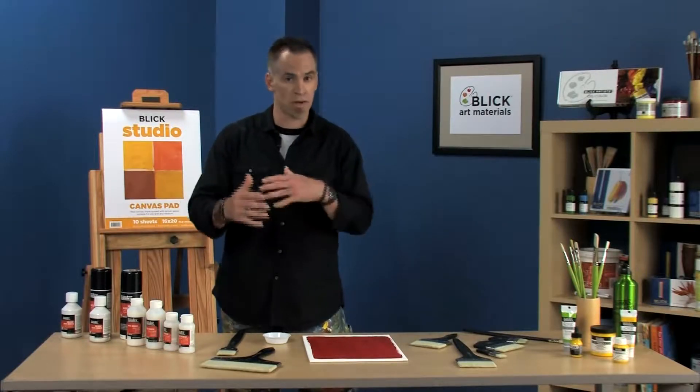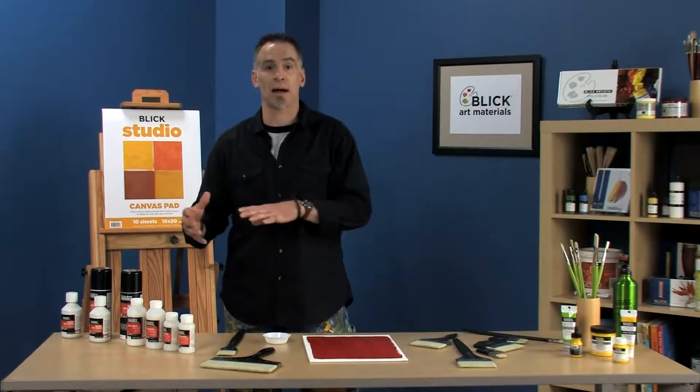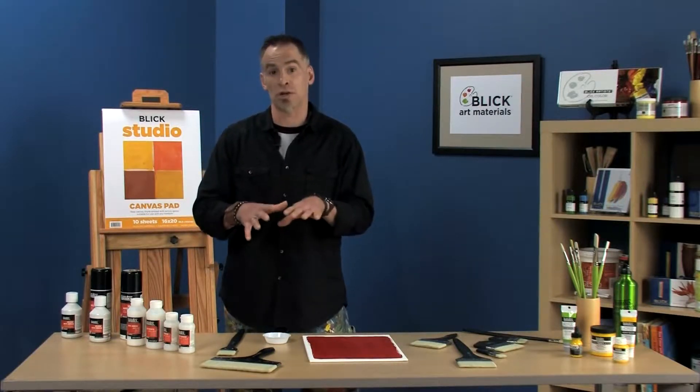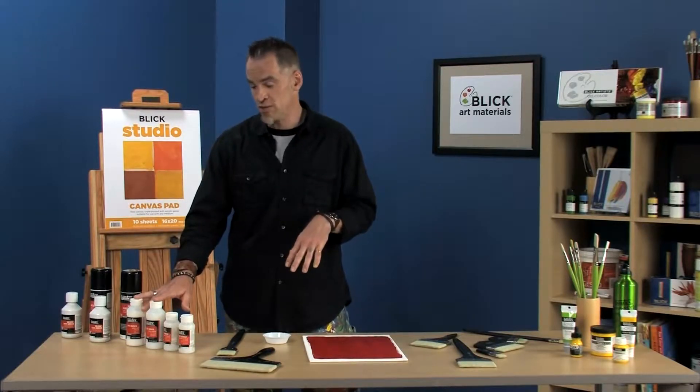The reason I say that is because, although acrylics dry quickly, especially in a thicker application, it's going to take time for the water to evaporate out. You don't want to trap moisture and get a cloudy look to your painting. So 72 hours to about two weeks for the permanent varnish.